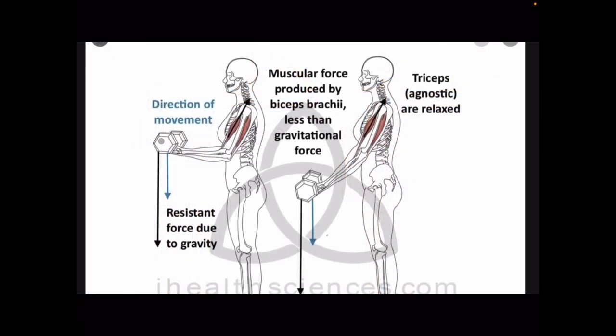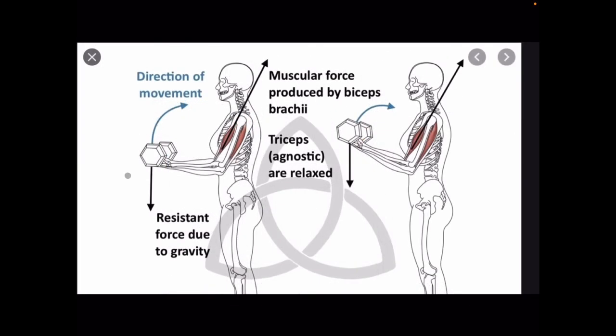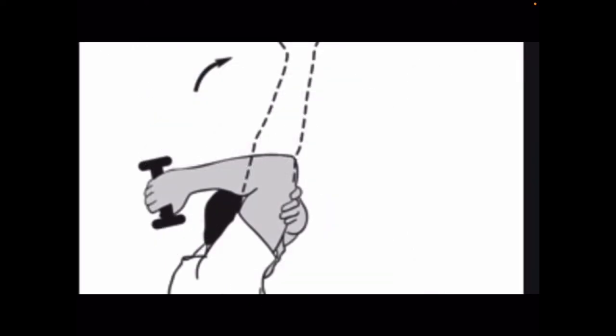Here's how our biceps and triceps work together against gravity. Gravity wants to pull the weight down. While that is happening, our triceps are relaxing, but our biceps can't relax because they're going to fight against gravity to pull the weight back up. That pulling motion against gravity is actually called a curl. Flexion is also a term used, but for the purposes of weight training or lifting or athletics, we tend to call it a curl. So against gravity, when we go from straight arm to bent arm, it's a curl.